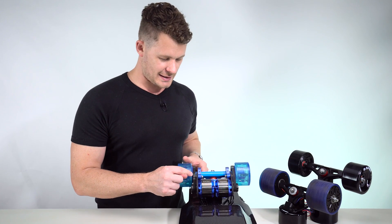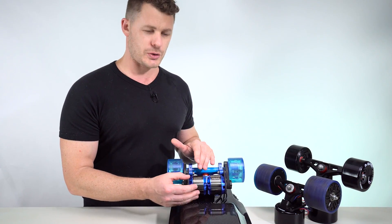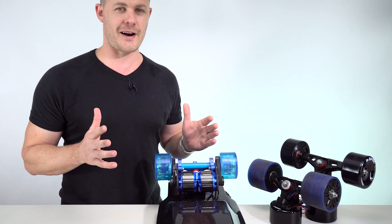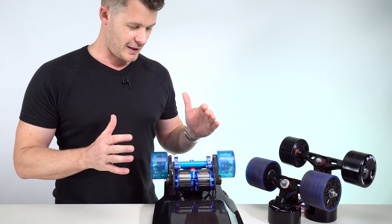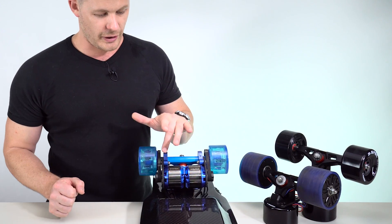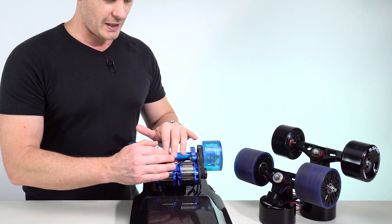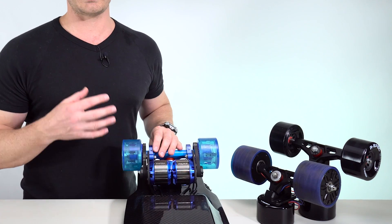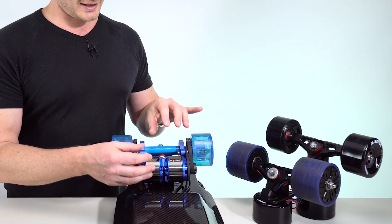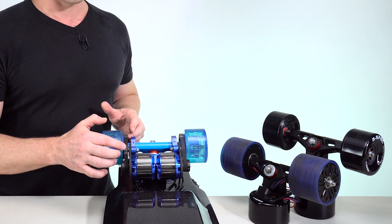The simple answer is: a belt is a bottleneck. No matter how much we develop the outrunner motor — we can make the most powerful, efficient outrunner motor on the market — it does not matter, because the belt is the bottleneck. If you can't transfer the torque that you generate in the motor to the wheel, there is no point in our business, or any business, investing into the technology here when it's connected to the wheel via a belt.